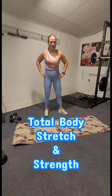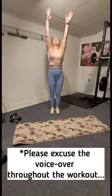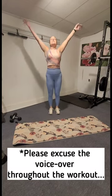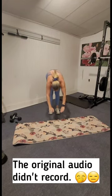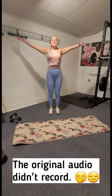Hey guys, welcome to Total Body Stretch and Strength. We're going to get started with a big breath in and exhale. Another big breath in, exhale, forward fold — relax your head, neck, and shoulders and just hang. Take another breath in, and as we exhale we're going to slowly stack the spine back up to standing.